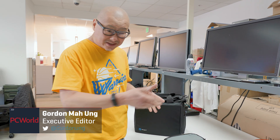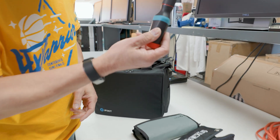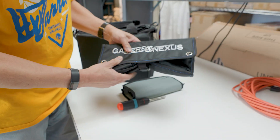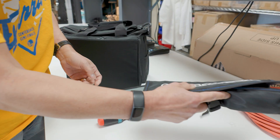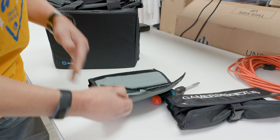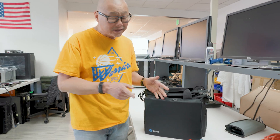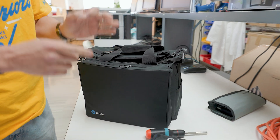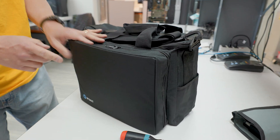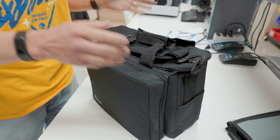Hey internet, Gordon with PC World. All PC builders love tools and everybody seems to have one these days. We got the LTT screwdriver — love this thing. Gamers Nexus toolkit — really great tools in there as well. We got an older iFixit kit. Good stuff for working on devices, but this is the ultimate iFixit toolkit: the Repair Business Toolkit. It's basically what iFixit calls a repair shop you can carry with you.